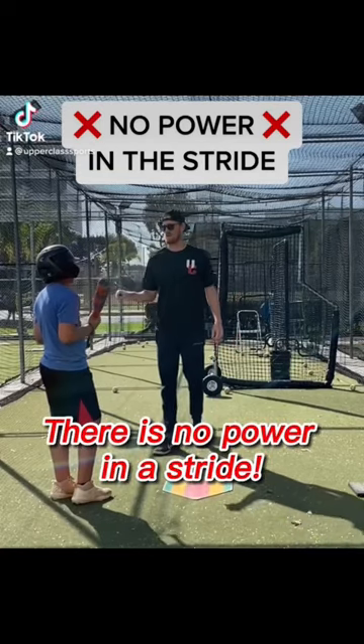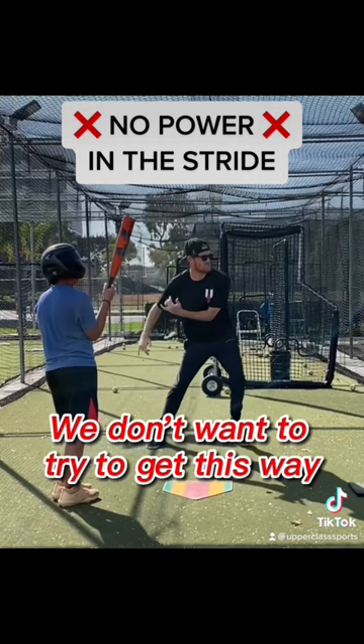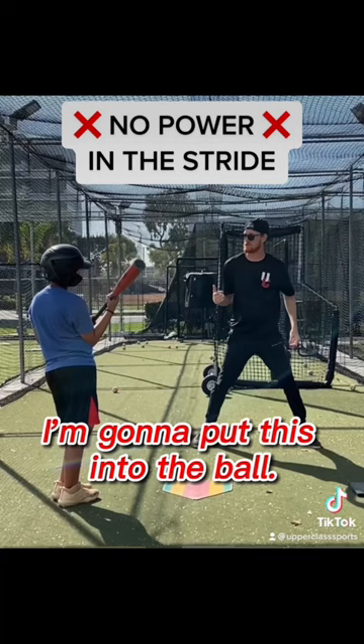There is no power in a stride. The stride is used for timing and rhythm. We don't want to try to jump from our backside on our stride to try to put power into the ball. It doesn't work that way.